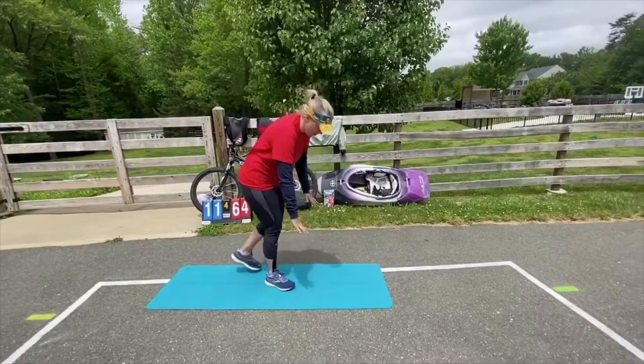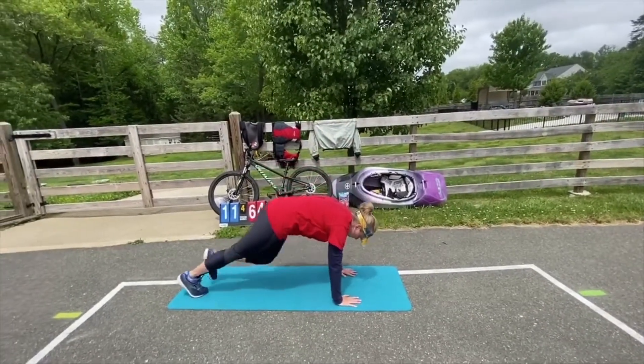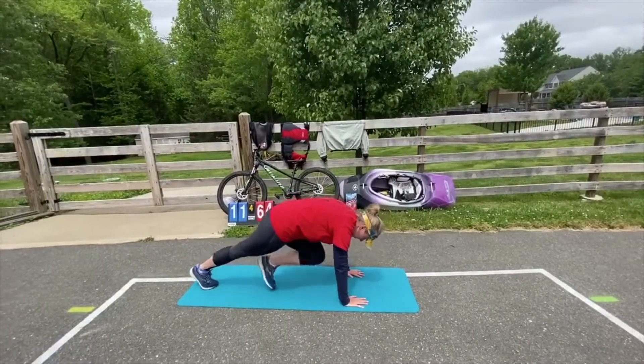So Mountain Climbers are done down on the ground, hands under your shoulders, run your feet in — you can tap or not tap.